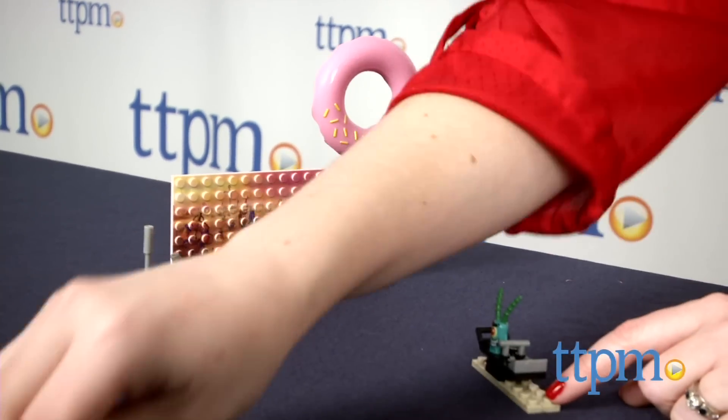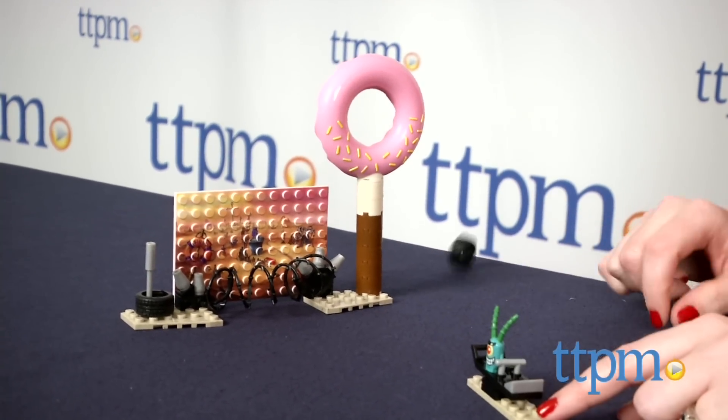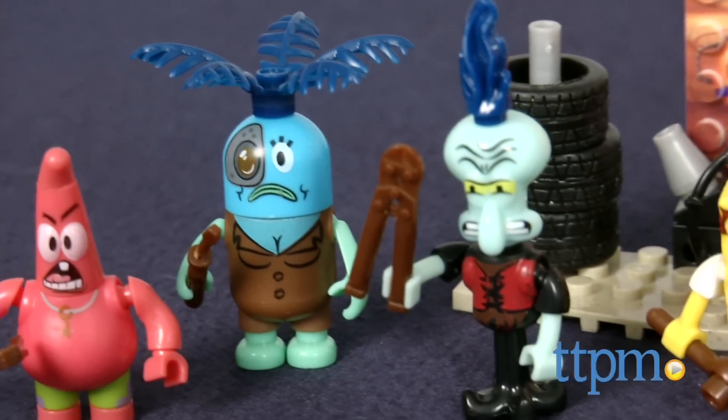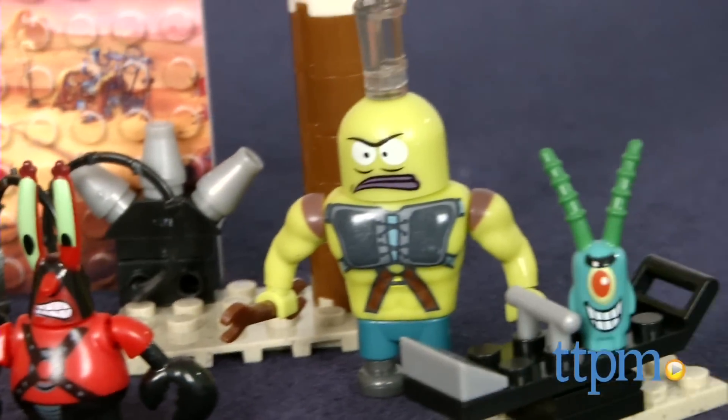It took us 10 minutes to assemble this construction set and the instructions were very easy to follow. This is a fun way for kids to build and play out a favorite scene from the movie, as well as add some new character figures to their Mega Bloks SpongeBob SquarePants collection. This building set will engage kids ages 5 and up in lots of imaginative play.